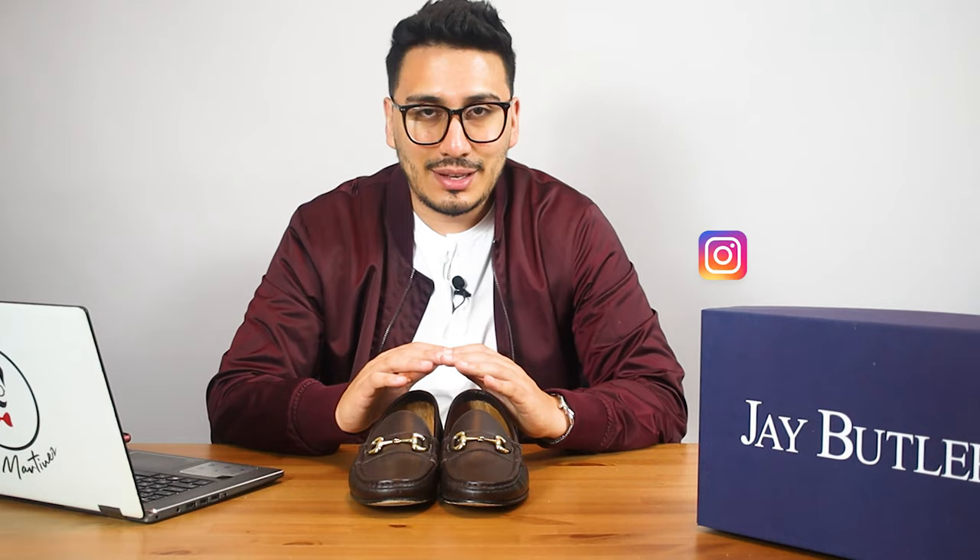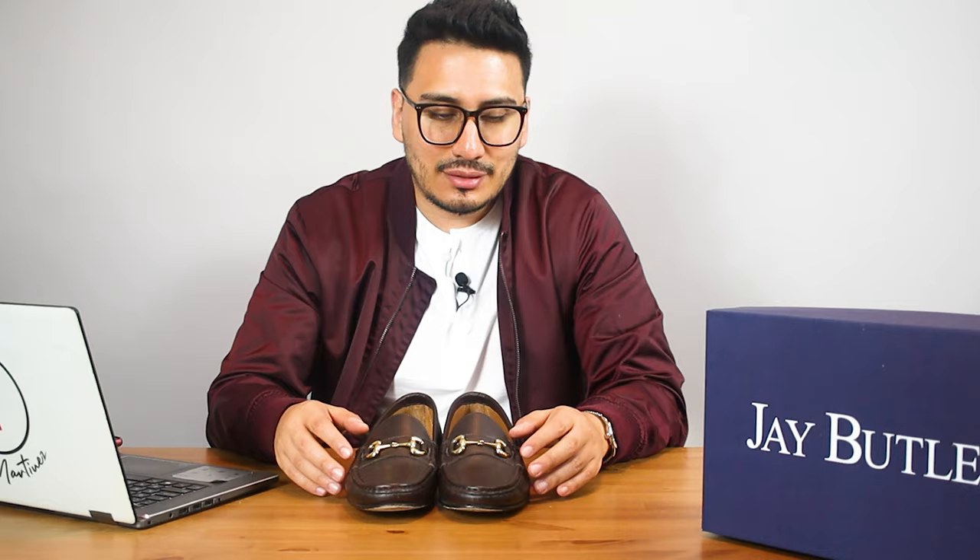Moving into my likes — the insole is very cushiony and super comfortable. You can basically just take them out of the box and wear them, which is exactly what I did. I've been wearing these a lot; if you follow me on Instagram you've seen them, especially since spring is around and I can finally wear loafers.